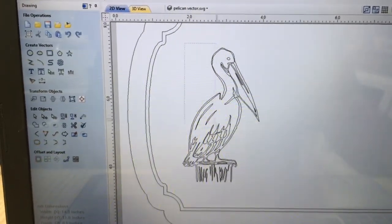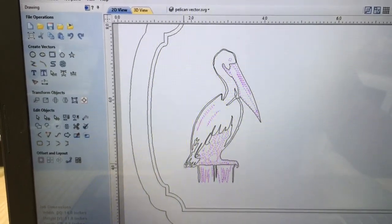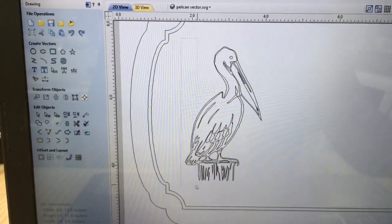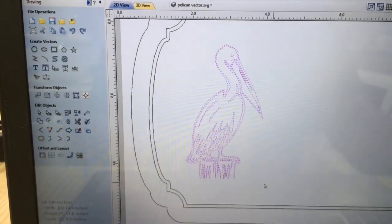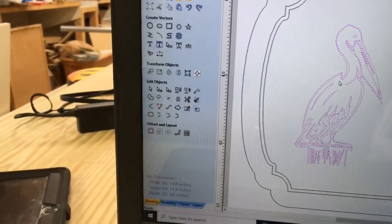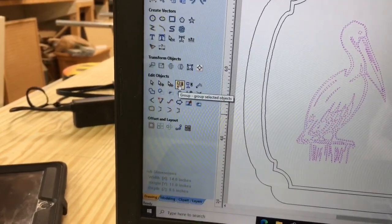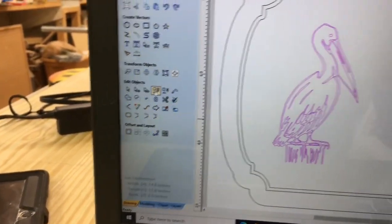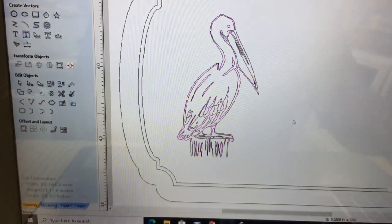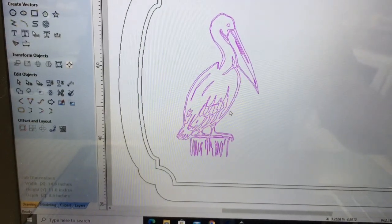I highlight the whole pelican — I missed the tail the first time, so I do it again. Now I have the entire pelican highlighted. I click 'Group' and now the pelican is grouped together as one object. If I click it, everything clicks together — that's what I want.